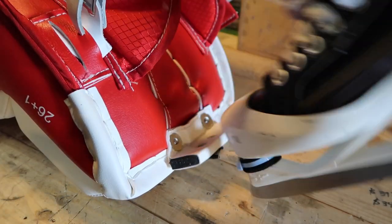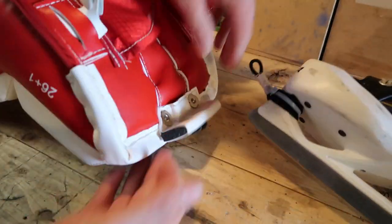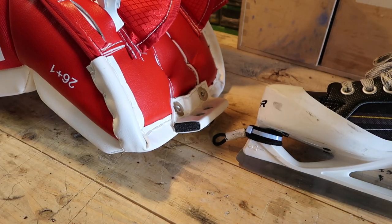And to take it off is just as simple, and you're good to go.